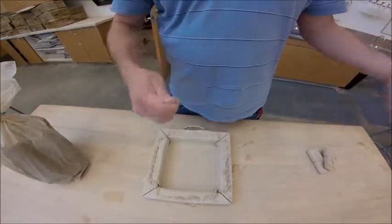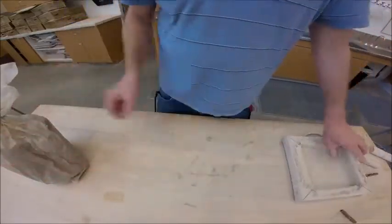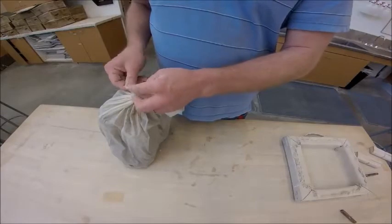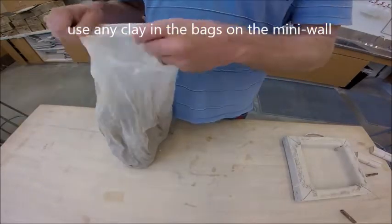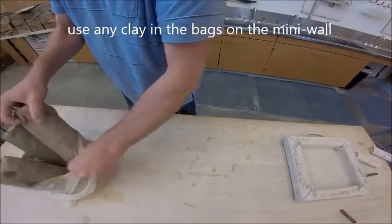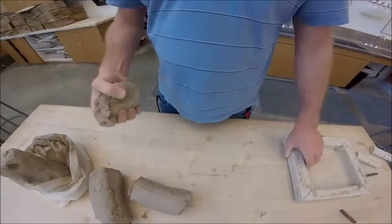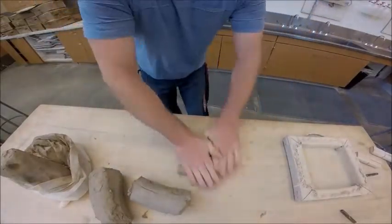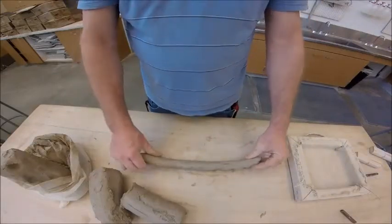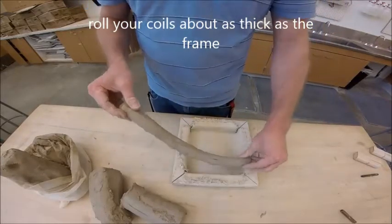I've got my wire tool, my handles, my frame, and some clay. This clay is a pug clay — it's free, stacked up on the wall by the back door. I'm going to grab a couple of logs and start pulling off chunks and rolling big fat coils — thicker than my thumb, fatter than my big toe, almost as wide as the actual frame itself. That's about how thick the coils need to be.